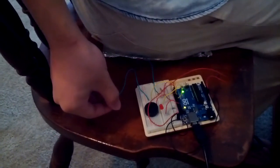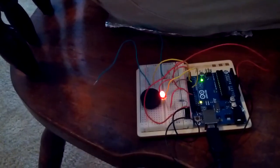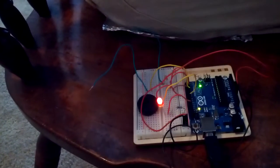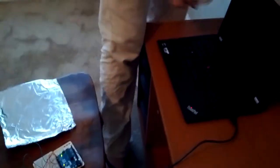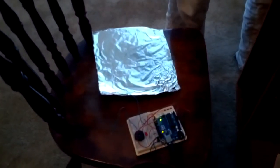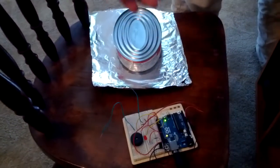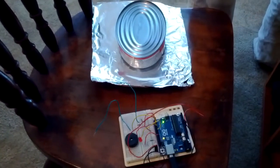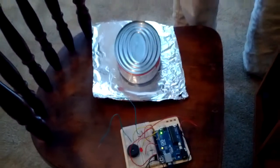When I fasten my seatbelt, the system starts working and stops ringing. And when I put some stuff on the seat that is not a passenger, you can see the system will not warn. So it can detect whether it's a passenger or just some stuff. Thank you.